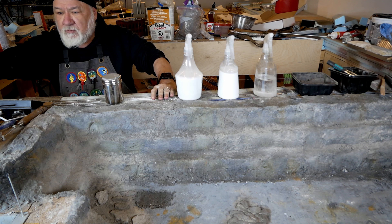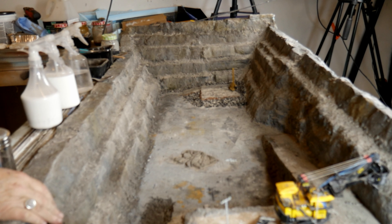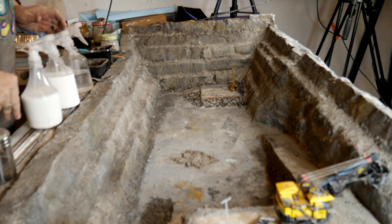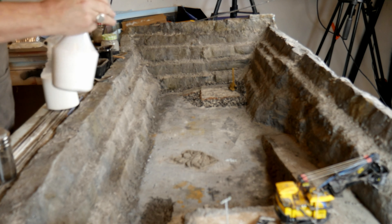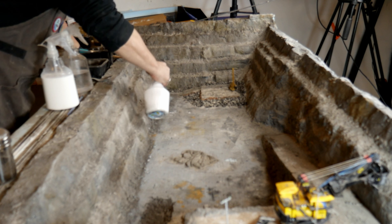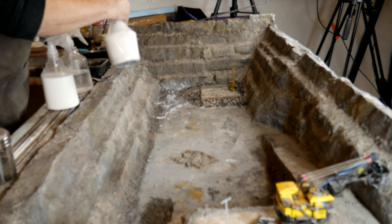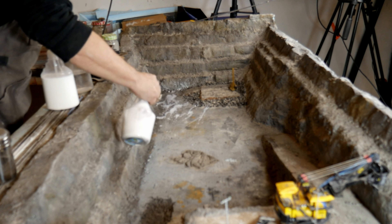Here we go. Mostly we're going to keep it on this camera so you can see the quarry itself as I work. I'm going to start at the far end and work my way towards here so we have a nice progression. The first thing I'm going to do is take my PVA and water — I want it to spray, not stream. Let me see if I can get this to do what I want it to do. I may have to use a brush.